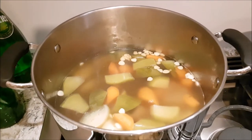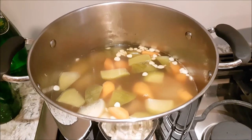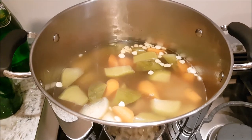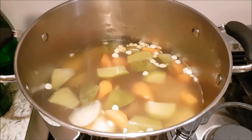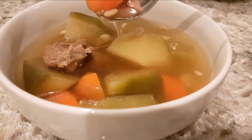The soup is now done. I added just a little bit of salt to taste, but if you want something super healthy, you actually don't even need to add any salt whatsoever, because it already has a really nice sweet taste to it. And yeah, all you do is serve and enjoy.